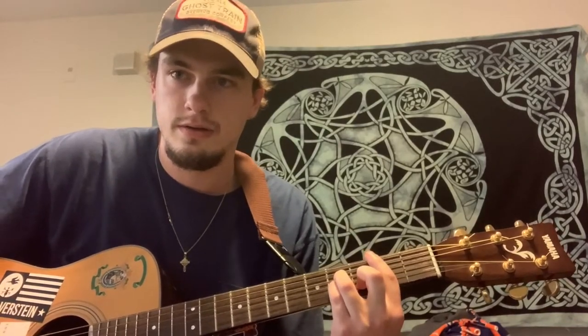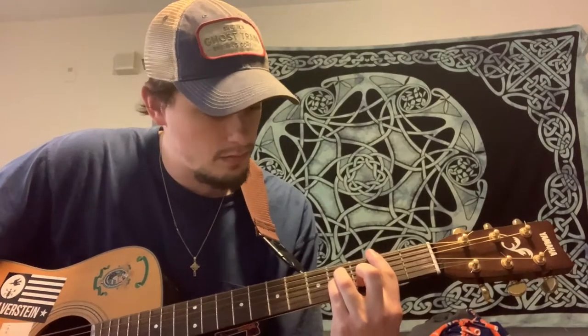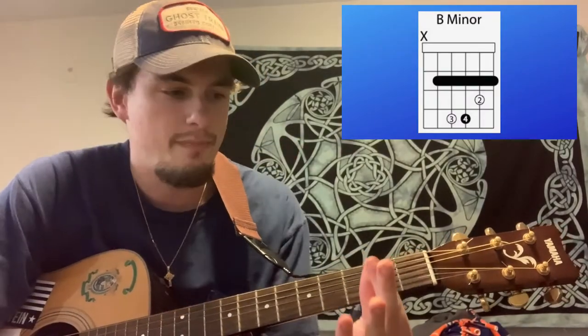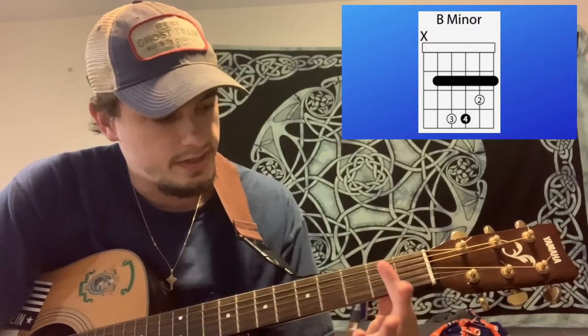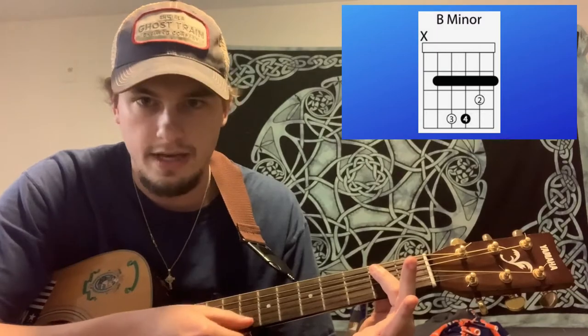Sounds like this. And if you need help with the finger positioning, there's a chart right there. But basically you're kind of crab pinching the second fret from the A string down to the high E string.